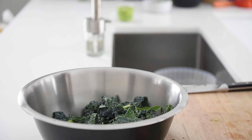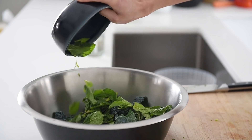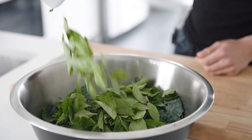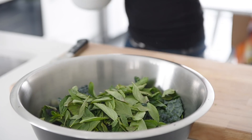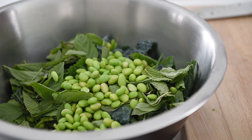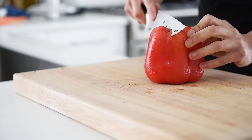Now we're just going to add some delicious aromatic herbs: 15 grams mint, 15 grams Thai basil, one cup edamame, and half of a red bell pepper, diced.